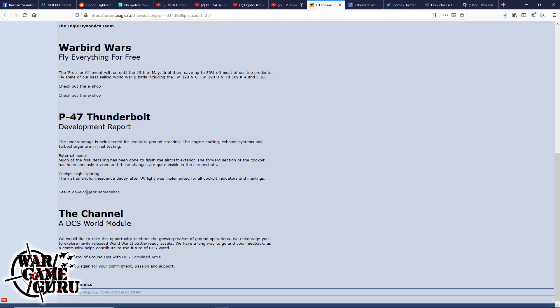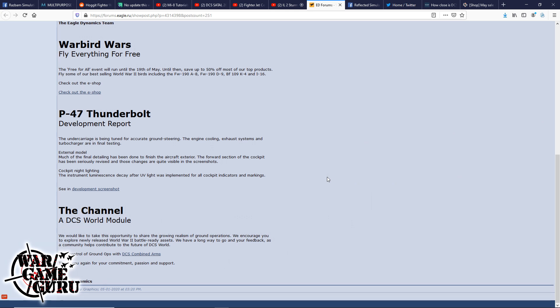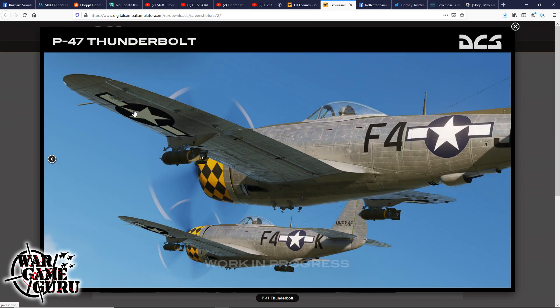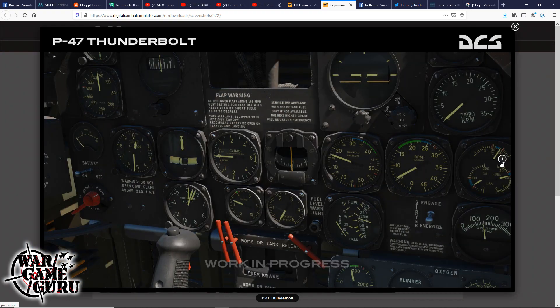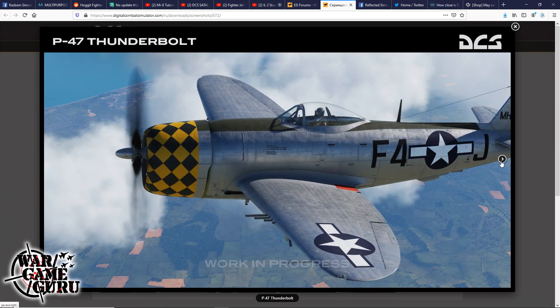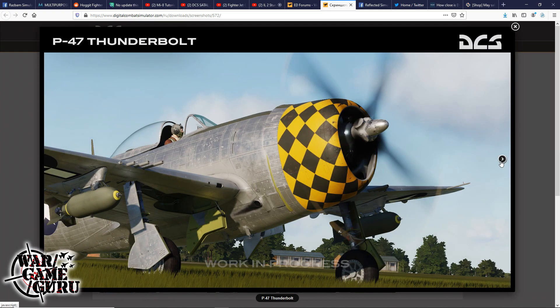Eagle Dynamics also encourages exploring newly released World War II battle-ready assets and taking control of ground ops with Combined Arms. In the development screenshots section there are a slew of new P-47 images — it is looking grand, possibly the most detailed warbird they've put out. Just when things start feeling bland in World War II content, they come out with something like this.